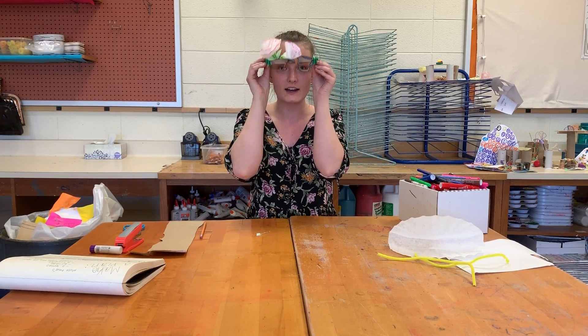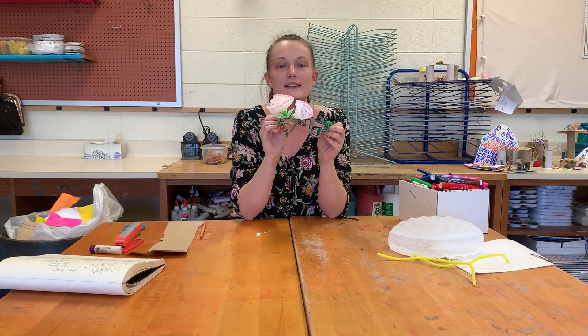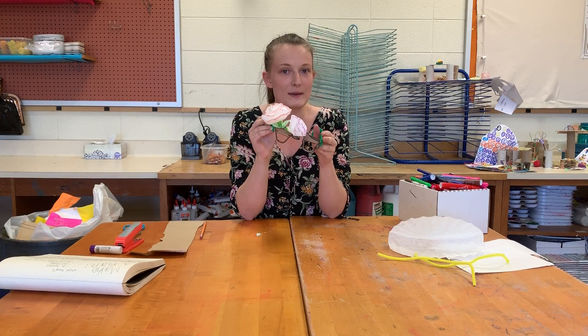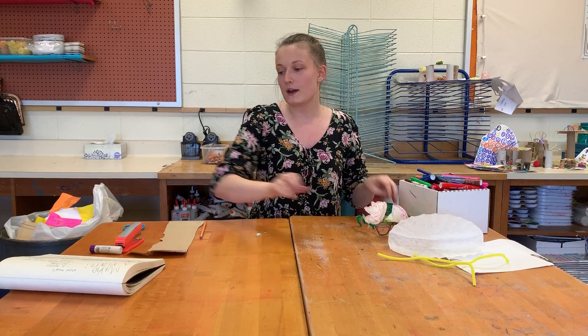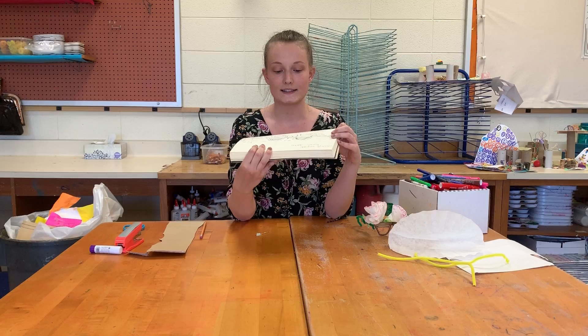So this is my example here. First you're going to pick a theme. My theme was a spring garden — yours can be whatever you would like, maybe your favorite animal or a sport you like. But once you have your theme, you're going to start this project by making a sketch.